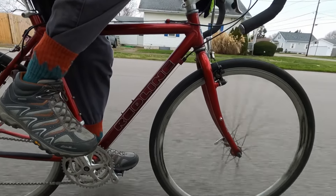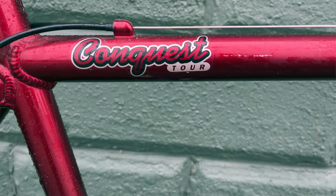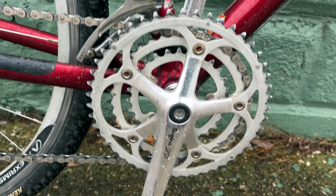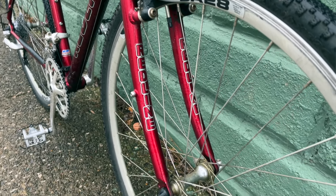It is a Redline Conquest Touring, and I think that just means they put a triple on the front instead of a double. I don't know. And I thought that Redline made BMX bikes. I don't know.